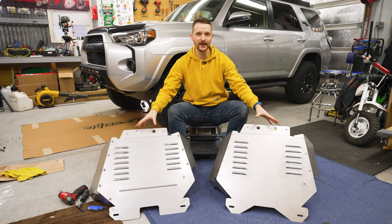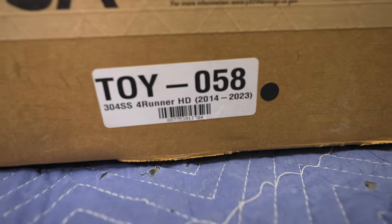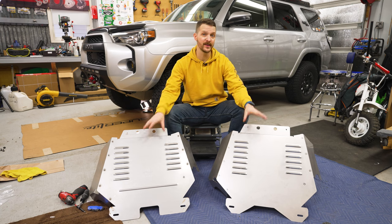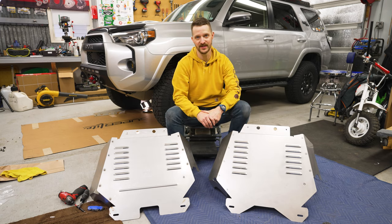These are the two shield options we're going to be covering today. Millercat designs and manufactures all of their shields in the United States. They make them for most Toyota and Lexus vehicles, along with some Hondas, Fords, and the Nissan Frontier. Material-wise, they're all made out of either aluminum or 304 stainless steel, so they have awesome corrosion resistance.